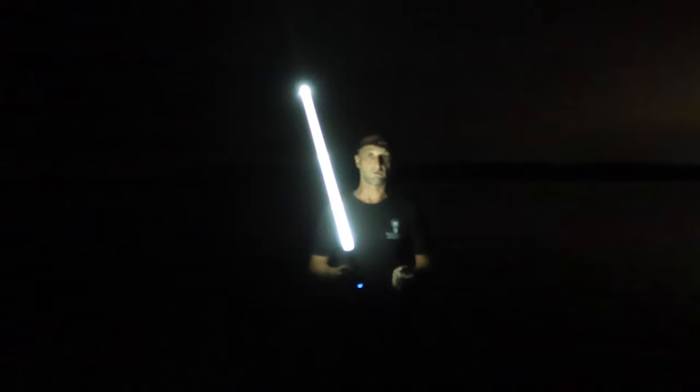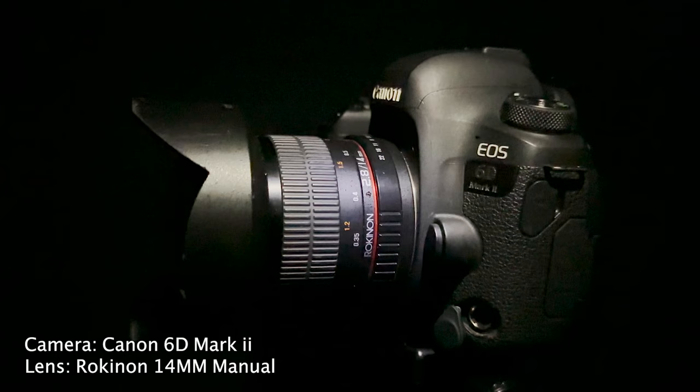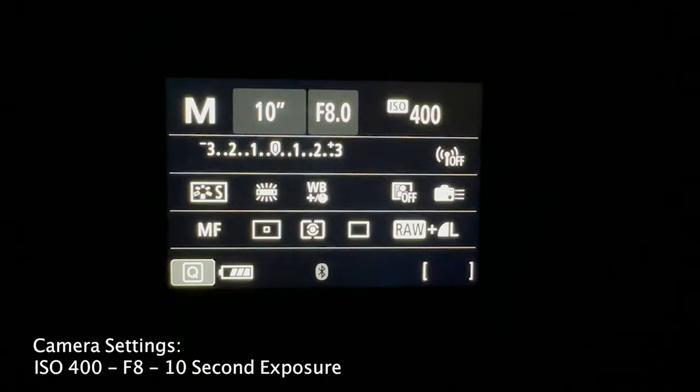Again, the only real trick to this is hiding the beginning and end of that circle behind the model. The camera I'm using is the Canon 6D Mark II with the Rokinon 14mm manual lens, shooting at ISO 400 and F8. These are going to be real quick exposures, maybe about 5-10 seconds — just enough to make that circle of light behind the model and have her nice and silhouetted in there with the background burning in.